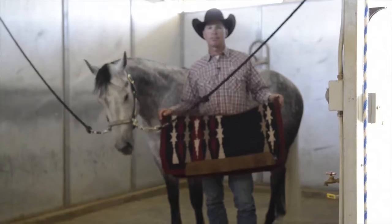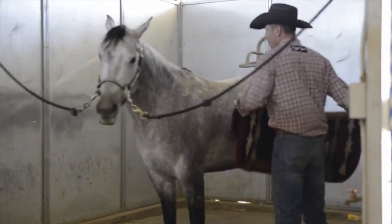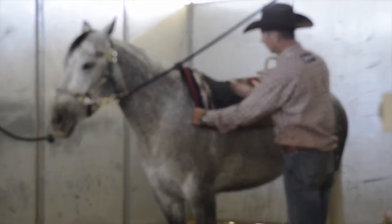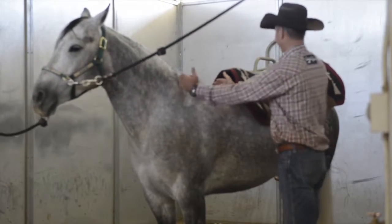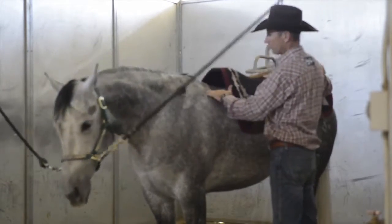We're going to discuss proper saddle blanket placement when you're saddling your horse. When I put my pads on — and this Weaver Leather contoured pad is one of my favorites — I always like to have the point of the contour right at the base of the horse's wither, with a good 8 to 10 inches of pad in front of the horse's shoulder.